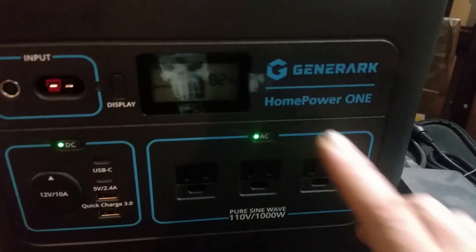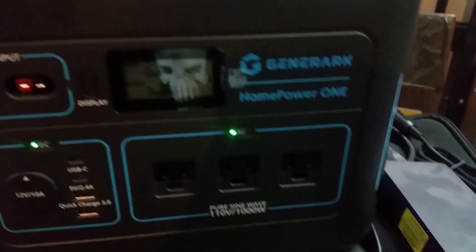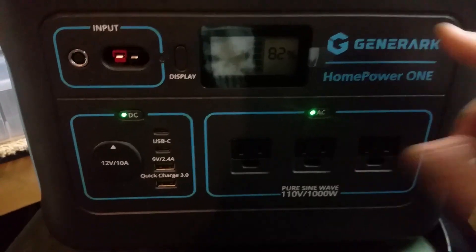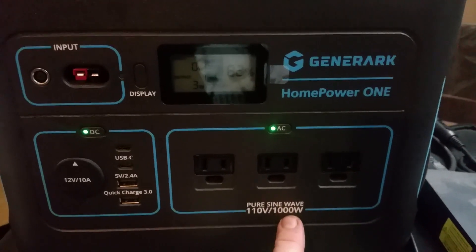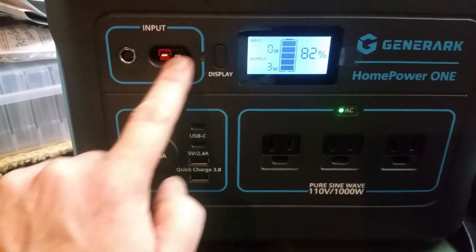You could buy just the Home Power One unit by itself, or you could buy the combo with the solar panels. This unit is on sale right now — it is a pure sine wave unit, 1000 watts. Right up here is your input for your solar panels.